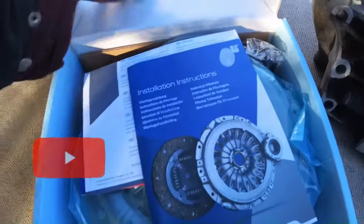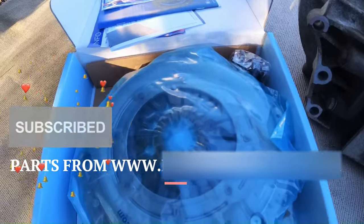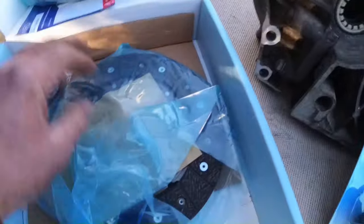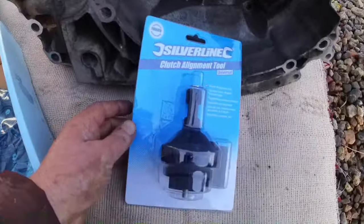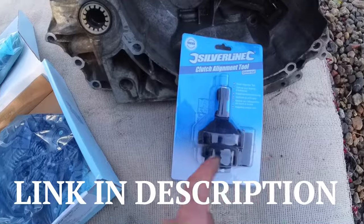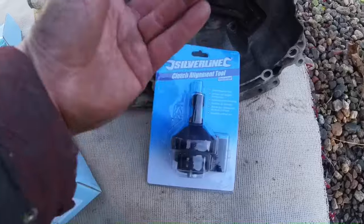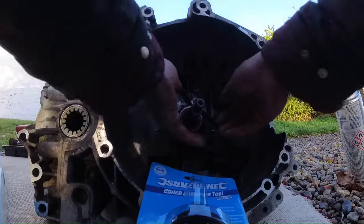It's now time to unpack my lovely new clutch kit. I've got a Blueprint one — I didn't like the Luk self-adjusting one, so I've done away with that and gone for just a regular old-fashioned clutch. It does look like a very nice bit of kit: a new bearing, a friction plate, and I bought myself a clutch alignment tool just to make life a bit easier. I've never actually used one — I've always just used an extension bar from the toolbox to line it up.